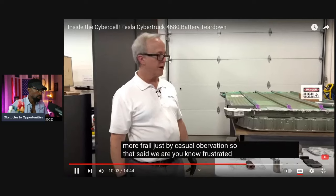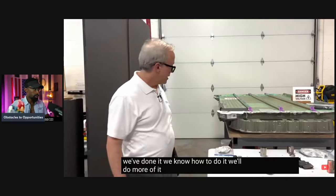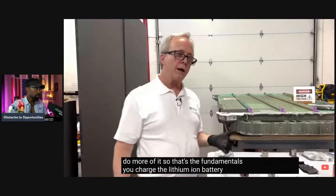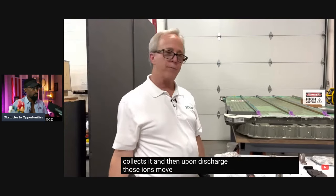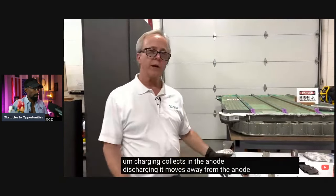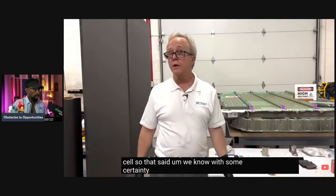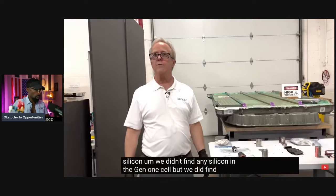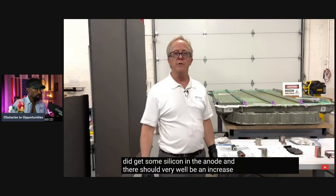We're frustrated in taking out cells and getting them leak-free, dent-free, and suitable for electrical tests. But since we've done it, we know how to do it and we'll do more. The fundamentals: you charge a lithium-ion battery by placing the ions into the anode where graphite collects them, and upon discharge those ions move back from the anode to the cathode — that's where it delivers discharge current, going back and forth through the charge-discharge cycle. We know with some certainty that the anode has more silicon — we didn't find any silicon in the Gen 1 cell but we did find some in this one. There should very well be an increase in energy density from that change alone.